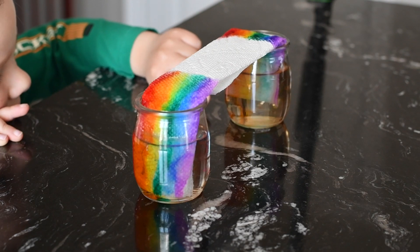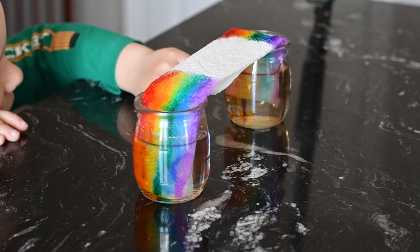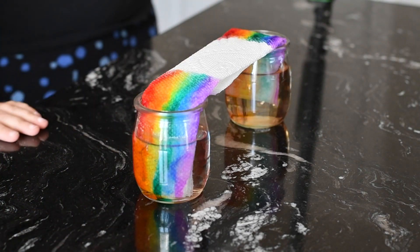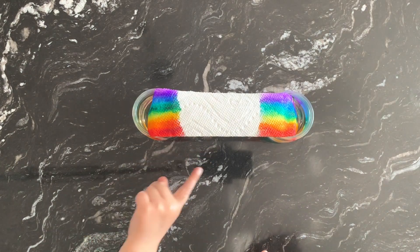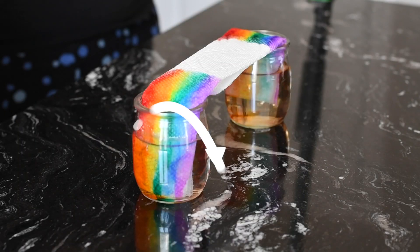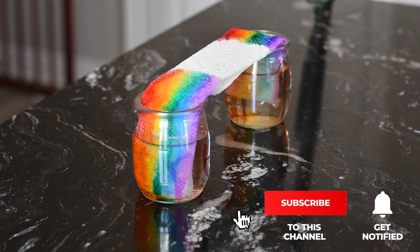Yes, our rainbow is walking, right? It's going to connect together. It connects together. Yes, this is very cool.